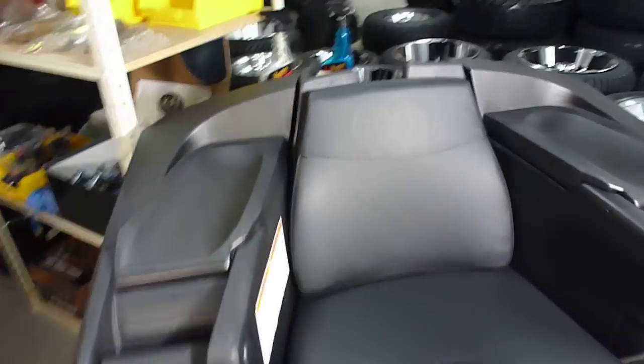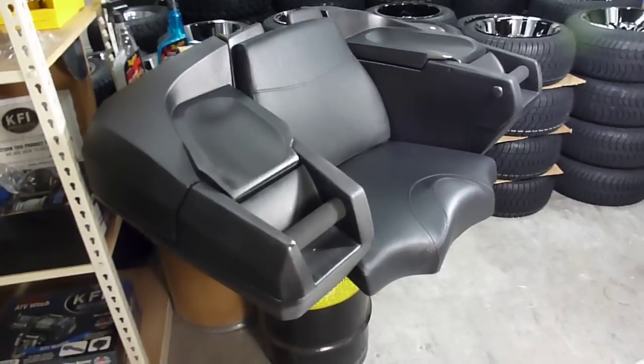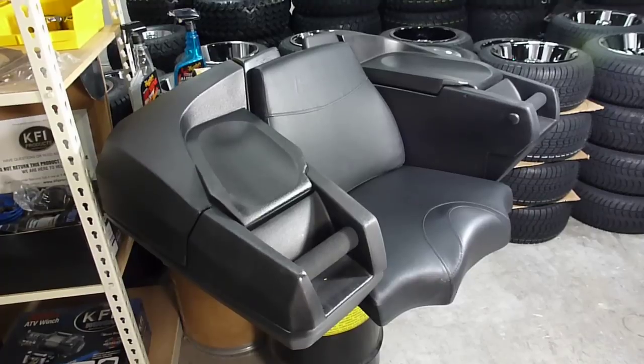It's kind of a large luggage, very comfortable, ergonomic. You've got your grab handles, and it's got a thick cushion on the bottom and on the top.